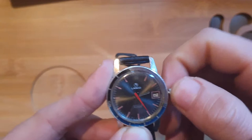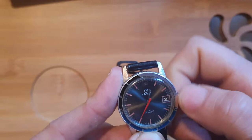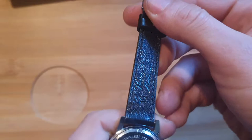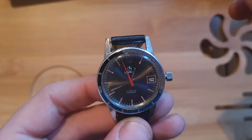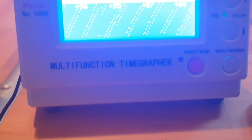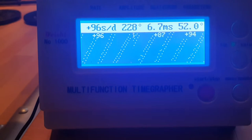It doesn't have a quickset function. Let's see if it has the 9-to-3 function — yes, it does. It winds well. The strap I will change because it's a bit small, might be 16 or 17mm. Other than that, really nice watch. On the time grapher, the watch is running around 96 seconds per day — about one and a half minutes per day — with a 6.7 millisecond beat error.